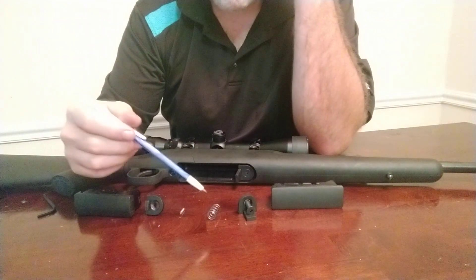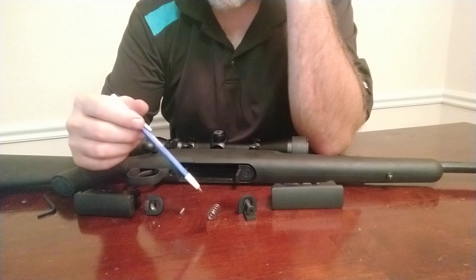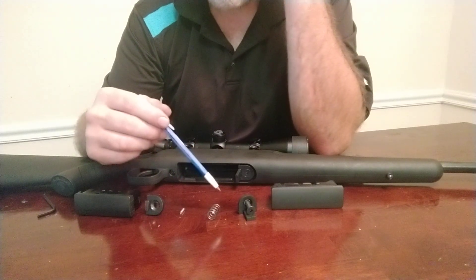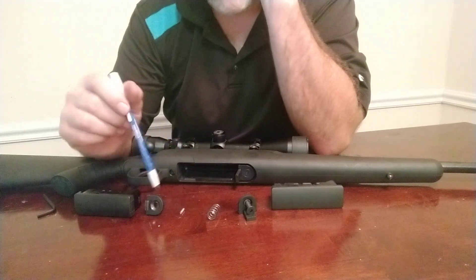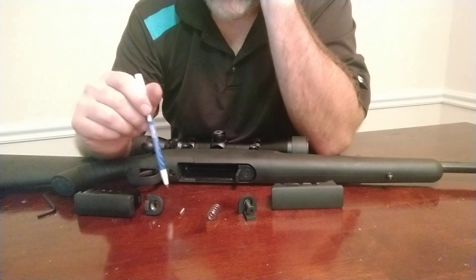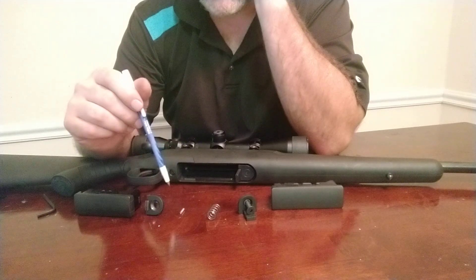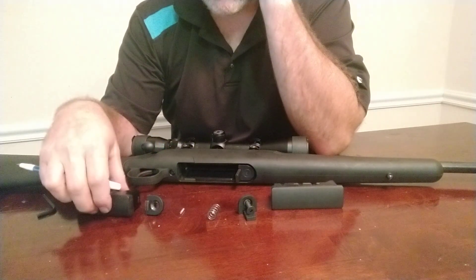I want to do a real quick tabletop video on the Gen 2 Savage Axis Mag Catch Upgrade Kits. I have some of the parts from a Gen 1 kit here, and I want to talk about the differences and the design choices.